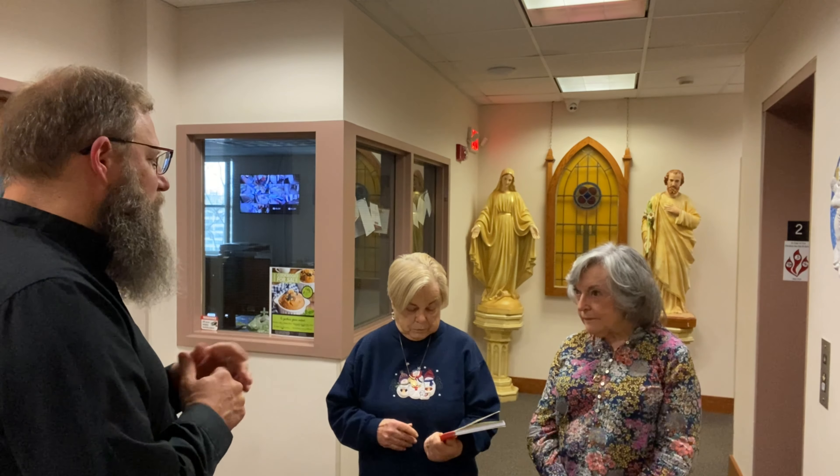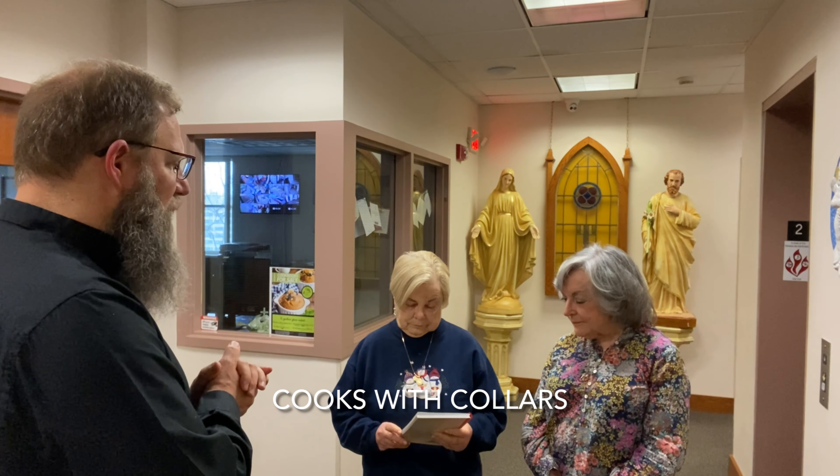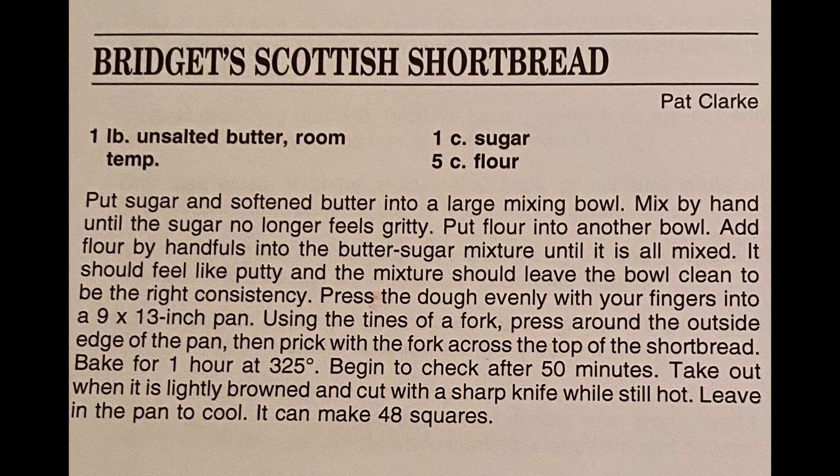How many copies have you sold already? 350 plus. What is your recommendation that I cook for Cooks for Collars? I suggest that you make Bridgette's Scottish Shortbread.